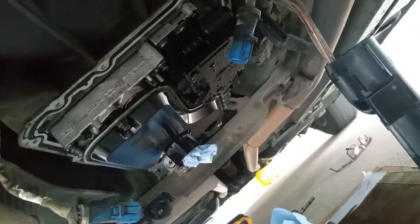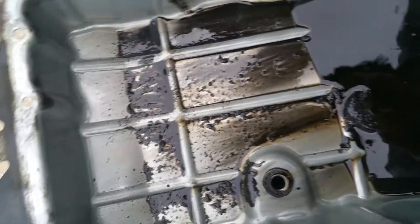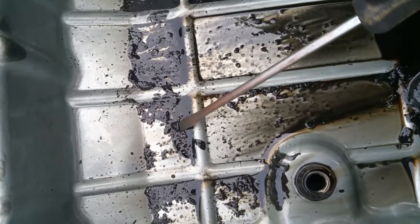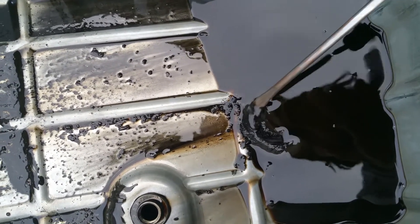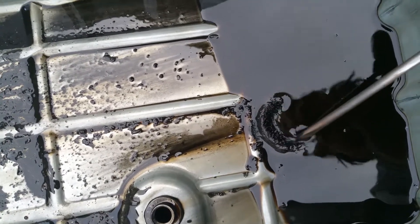I was hoping that I would drop this pan and could just put a new filter on there and add some transmission fluid, but unfortunately inside the pan — as you can see — there's a lot of metal. I don't know if you can see that, and here's the magnet — a lot of aluminum.